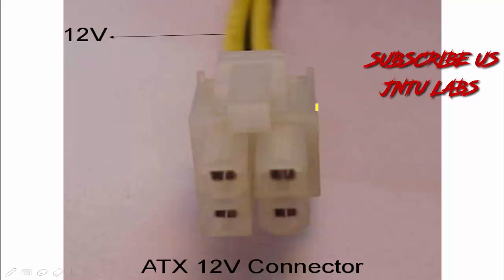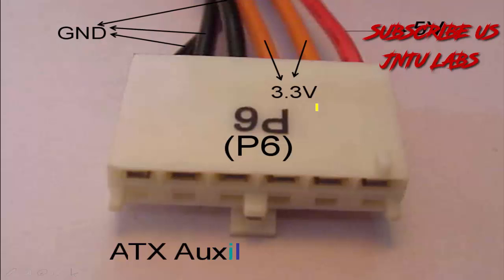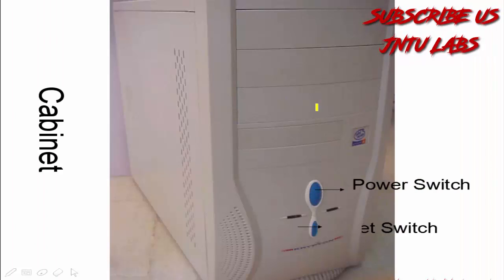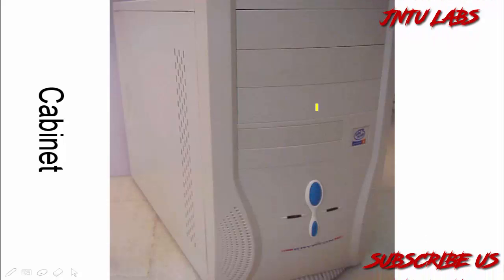If you see my motherboard video then you will see that there will be an ATX connection, AT connection, and ATX auxiliary connection. This is your cabinet which has a power switch, reset, power LED, and HDD light.